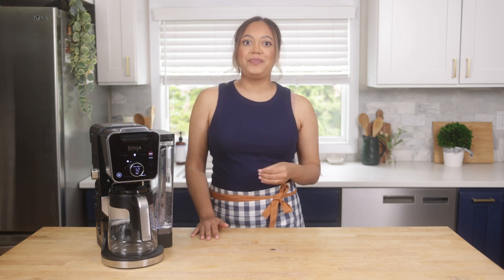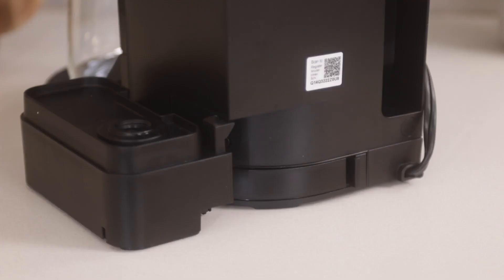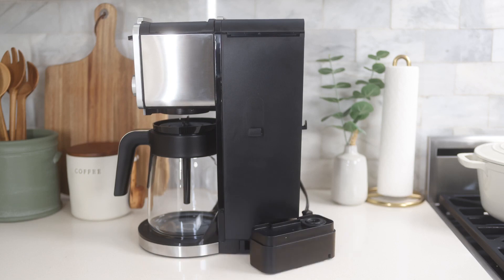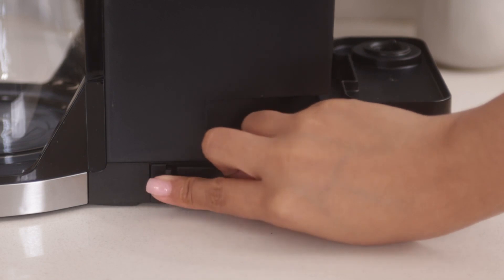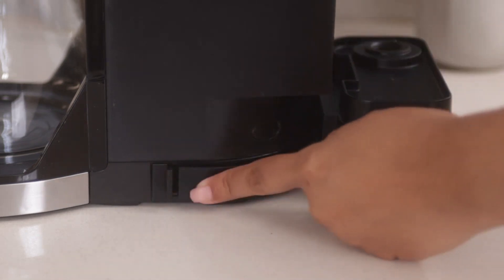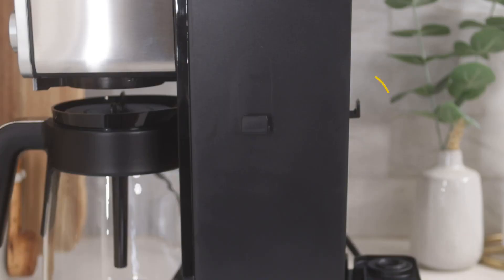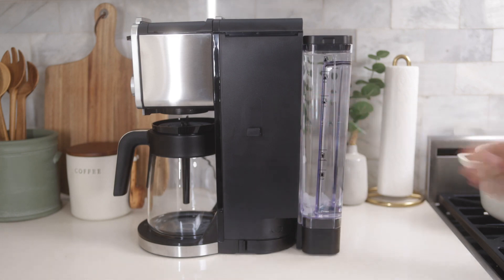One feature of this coffee system that I love is the multi-position removable reservoir. To switch the position of the reservoir, remove the reservoir from the base, then remove the latch from behind the unit. Swing the base around the back until you hear a click. Then rotate the latch 180 degrees and reinsert it on the right side of the machine where the reservoir was previously positioned. You'll notice a hook on the back of the machine, similar to the one on the right side of the unit. Align the reservoir with the hook and you're all set to start brewing.